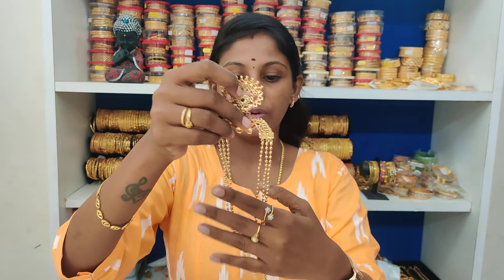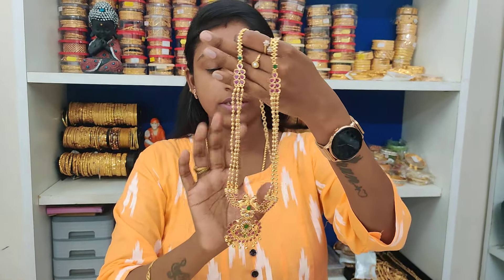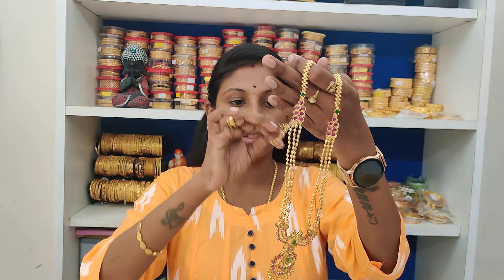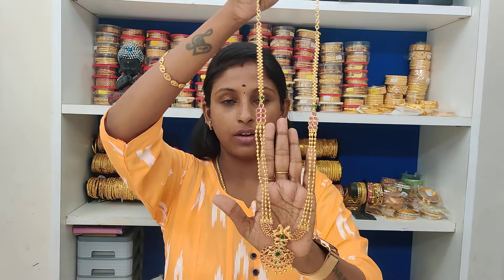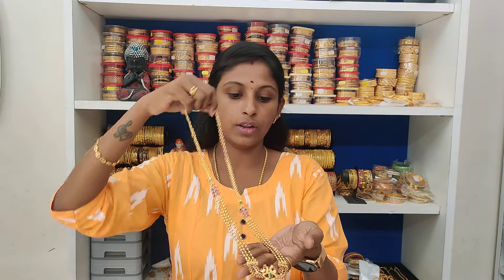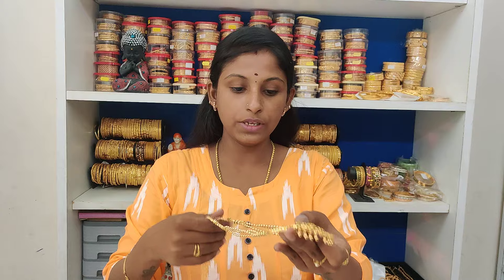Next one, Rani arm. This is the most demanded piece. There are 15 pieces, again in stock. 32 inches length — long, 32 inches long.